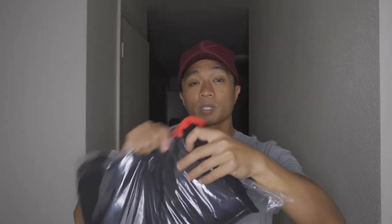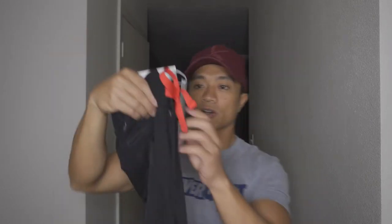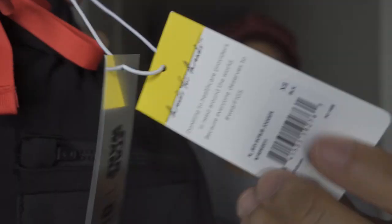Let's go ahead and check this out. First up we've got the scrub pants. Once we get these open, I'm gonna show you the minor details. I did get a size XS. Here are the tags — the Star Wars tags.